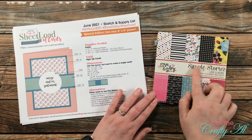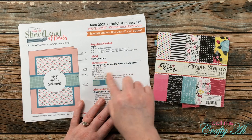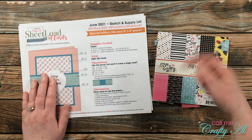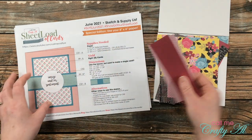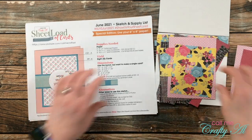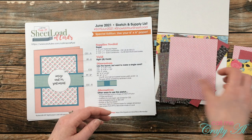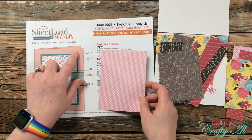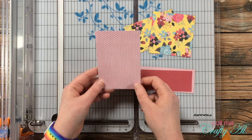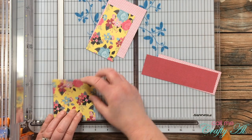For my first card I'll be using some scraps from this Simple Stories Love and Adore pad and of course the printable with the dimensions. I'll link the video in the description box below where you can download the printable for yourself. From the paper pad I grabbed a couple of skinny strips for that strip across the center and I will actually be matting both of my pattern papers today with a smaller print pattern paper. For the piece that goes on the back I chose the floral.